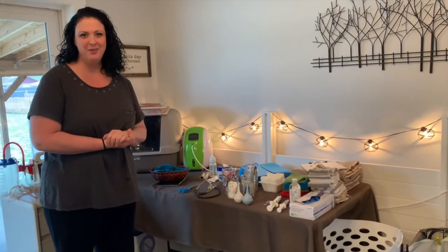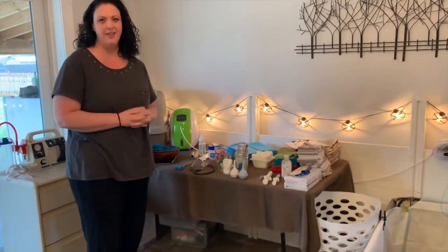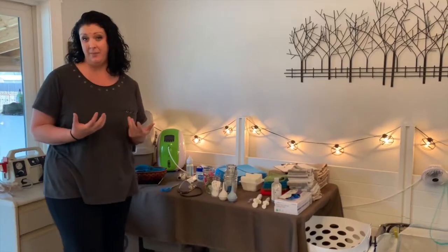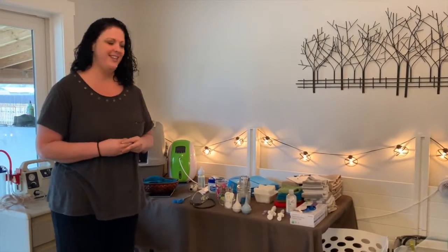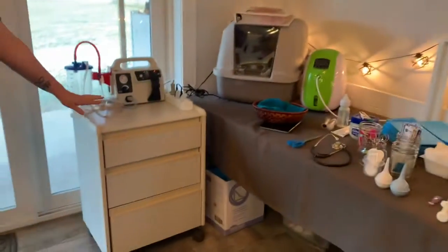Ellie's kind of in the first stage of labor right now, so we're really excited. We've got everything set out — we like to have everything ready just in case we need to help mama deliver or help resuscitate a puppy. Hopefully we don't need to do that, but sometimes it's nice to have everything prepared just in case. So we wanted to show you a little bit of the setup.